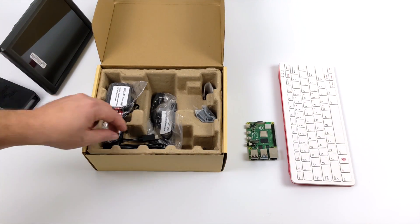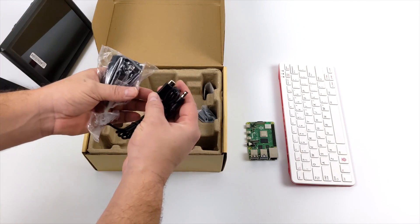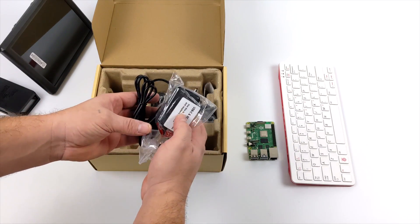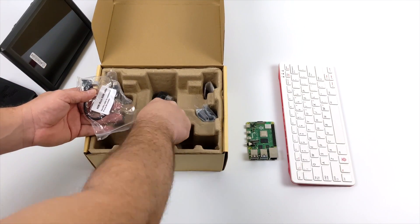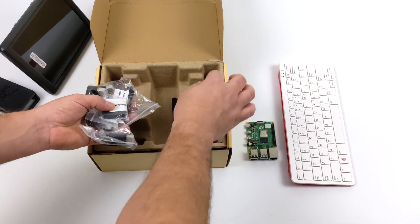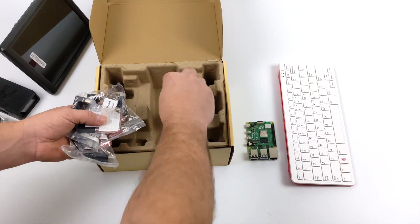Along with the screen itself we do get some accessories to get everything up and going. First up we have our power supply — 5 volts, 4 amps — with a 5.5mm jack to power the screen and a USB Type-C to power your Raspberry Pi, so it's a single plug into the wall powering both units. We also get custom HDMI cables that are a lot shorter than normal, compatible with the Raspberry Pi 2, 3, 3B+, and the Raspberry Pi 4 when mounting to the back of the unit.